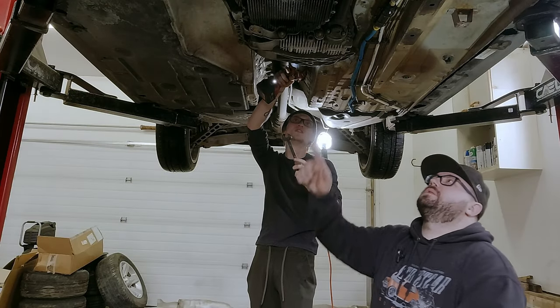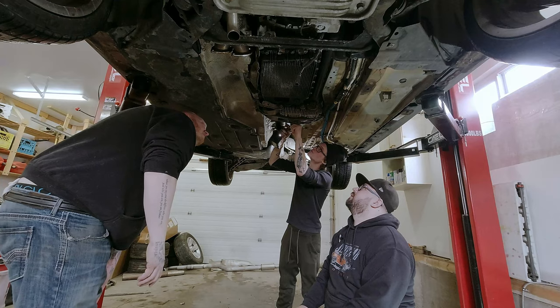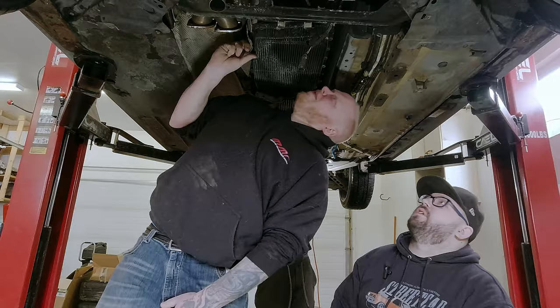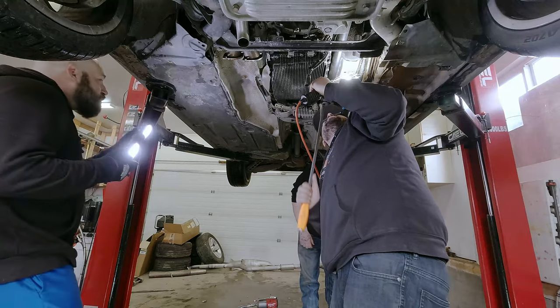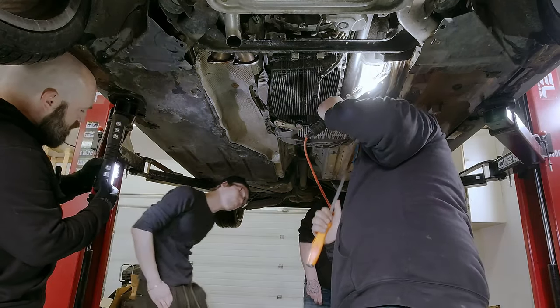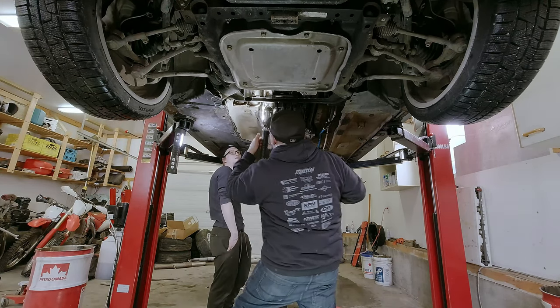We're looking for a neutral disconnect - there should be one on the side of the ZF, just a little lever that lets you slide it over to neutral. This one doesn't seem to have it in the usual spot - it might be higher up. We decide to take the heat shield off and out of the way while we figure it out.